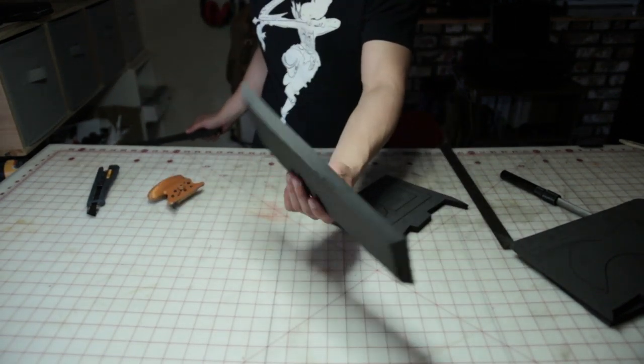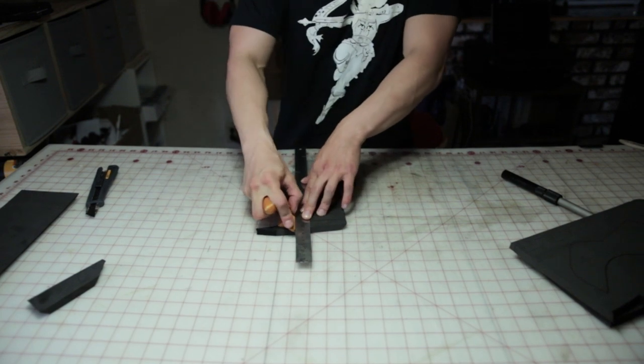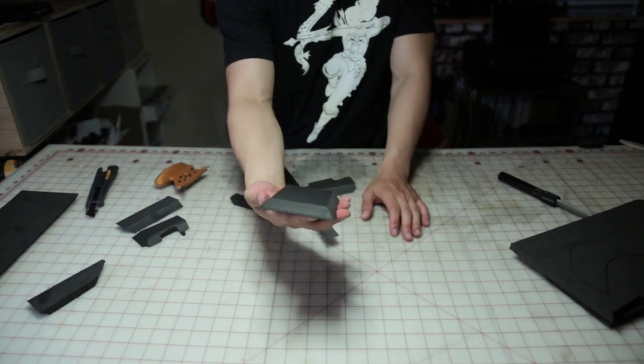If you did everything correctly, you should have something that looks like this. Now it's time to cut the front panel — this one should be easy because it only has straight edges. And just like before, here's the front panel with the bevel edges.